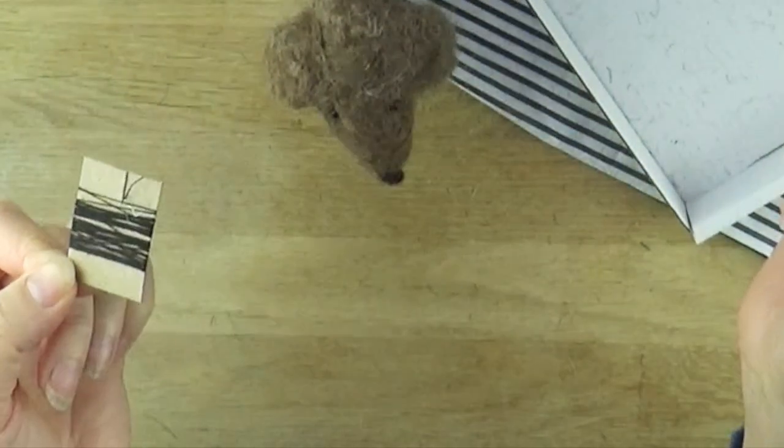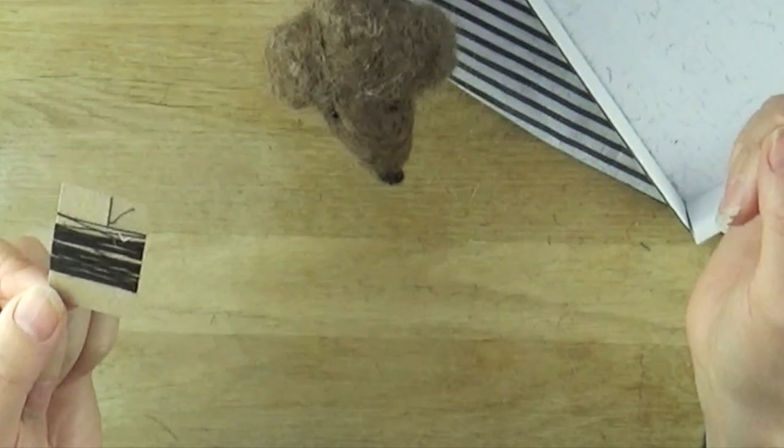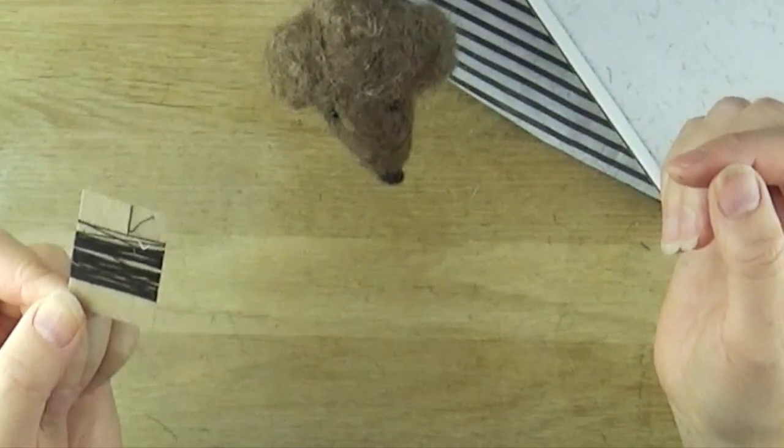Cotton sewing thread is used in the method I show you, and I've included about two metres of black cotton thread in this kit. If you're sourcing your own from home, just use any polyester or cotton thread — you won't see it from the outside and it can be any colour.